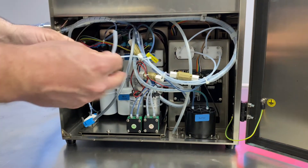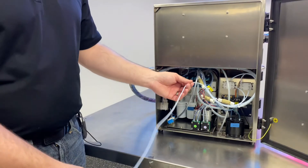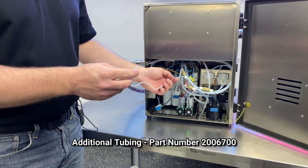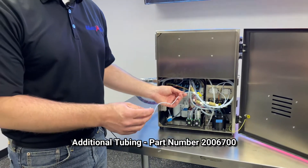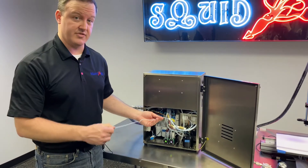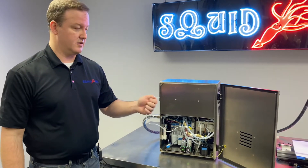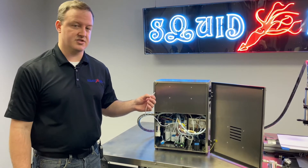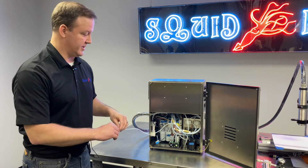We're just going to uncoil this. You'll notice there's only a couple of feet of tubing in here. If you do need more, the Squid Ink part number is 2006700. You can get a lot more of this tubing if you need to run it for a further distance. The outer diameter of this tubing is 3.2 millimeters — it'll fit perfectly into an eighth inch adapter. If you do need more of it, it is readily available.